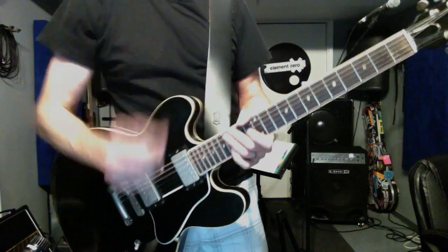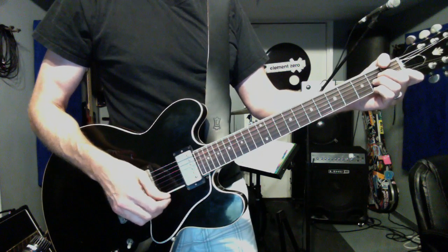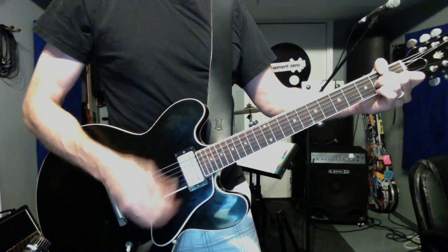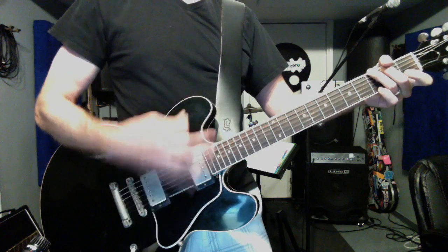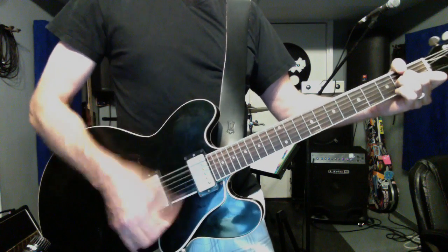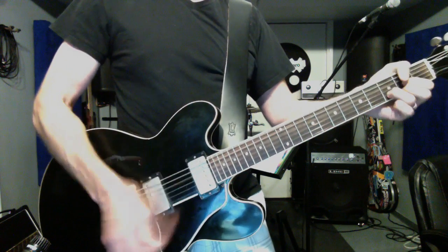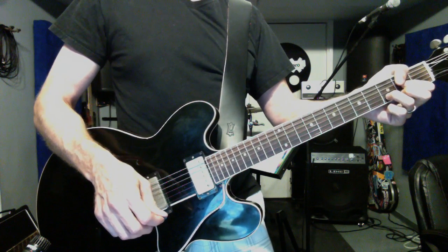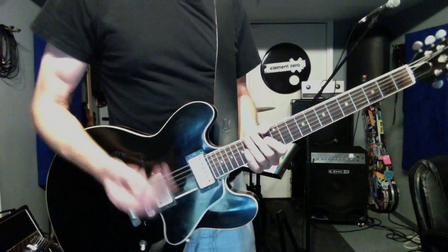And in the song, there's parts where it kind of cuts out and they'll throw in a G, actually. Like Phil will do this kind of... So that's pretty much it.